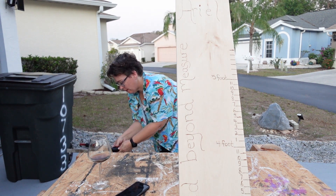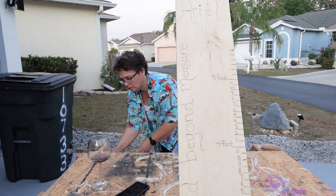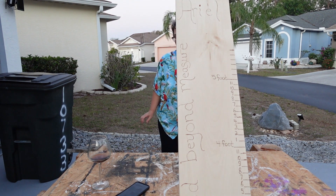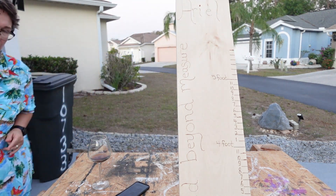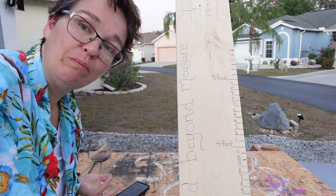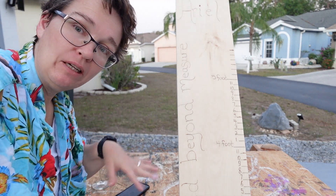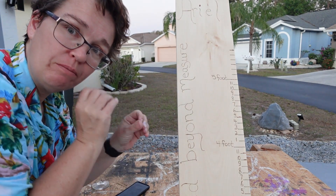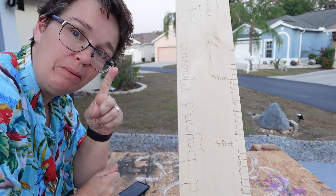So now I'm going to let everything cool down, and then we'll go on to the next step, which I think will just be polying it. I've got some rub-on poly, but I want to let it cool and relax before I do that. So I'll be back.